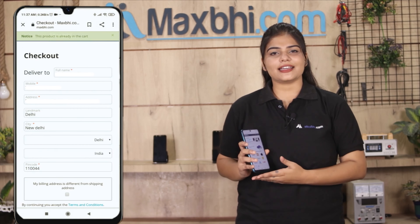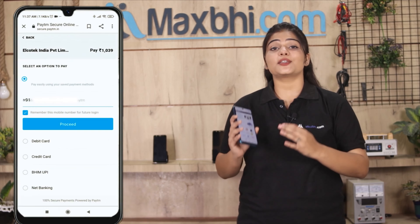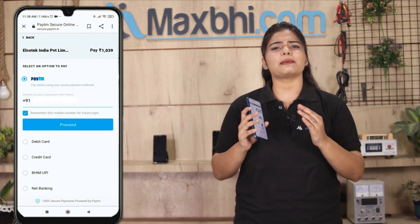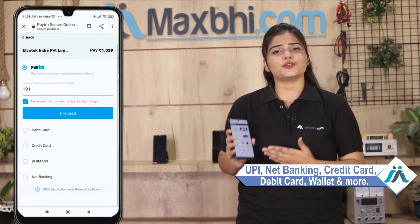Fill in your name, mobile number, and address to complete the order. After clicking the order button, you will go to a super secure payment page where you can pay using almost every type of payment method, such as UPI, net banking, credit or debit cards, wallet, and more.